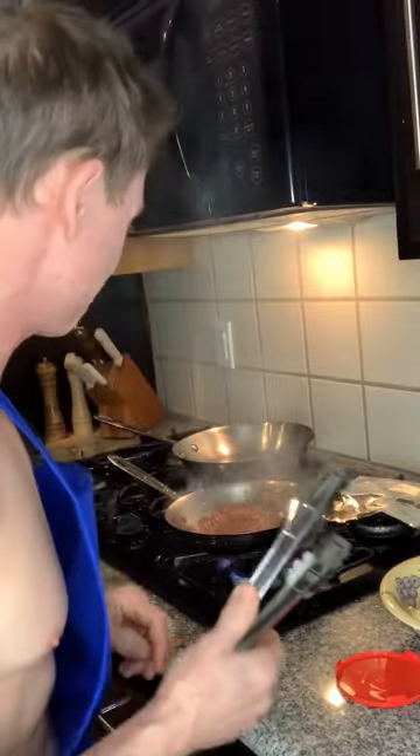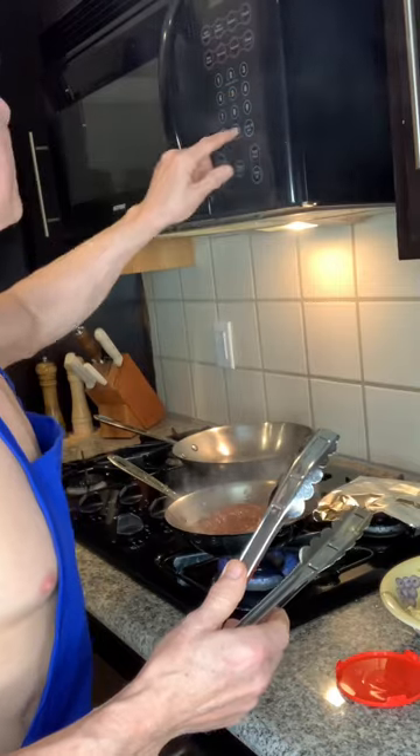That looks good. Potatoes are ready and this is all searing up nicely. I'm going to put it in the oven for a few minutes — it's going to be perfect. I like it at about 155 to 160 degrees. Anything over 165 degrees, you're going to start drying that thing out, and you don't want that.